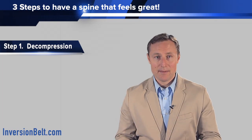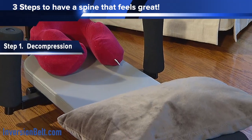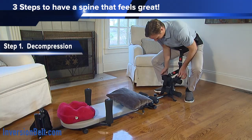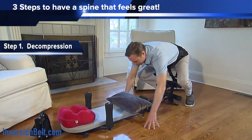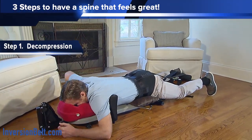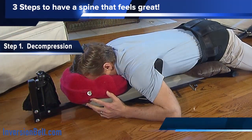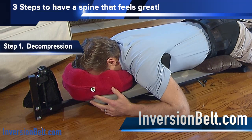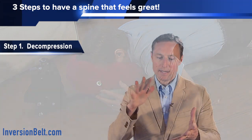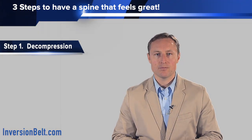If you were to decompress on your stomach, you want to use a pillow that will go under your waist and pelvis. That way, as you put the inversion belt on, it's more comfortable to lay on your stomach and the buckles don't press against you, and it also creates a better angle of decompression. Secondly, you can use a neck sofa pillow, which we also provide on inversionbelt.com — that is a pillow that can comfortably cradle your face as you lay face down, so you have a good space to comfortably rest and breathe.